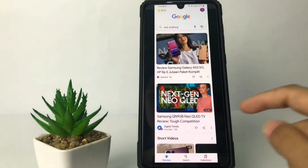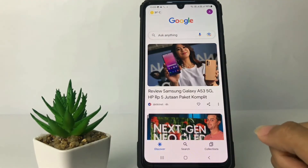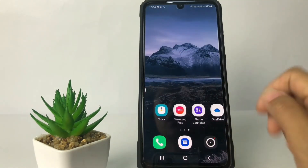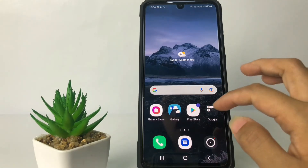Now you can see the differences — here's my long screenshot and here's my normal screenshot. So yeah, that's it. Thanks for watching this video, I hope it will help you. Don't forget to leave your comment in the column below. I'll see you soon on the next one, and good luck.